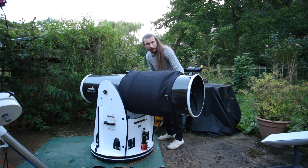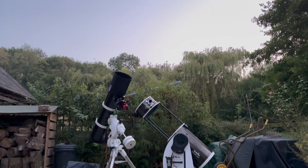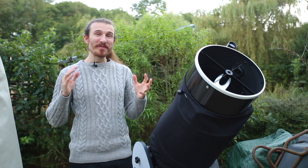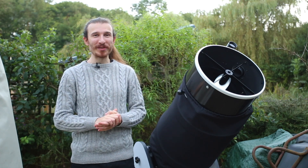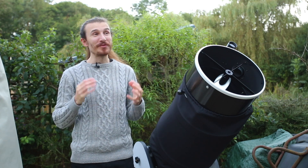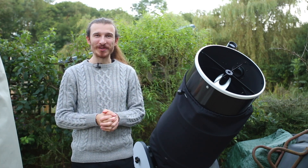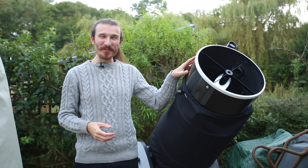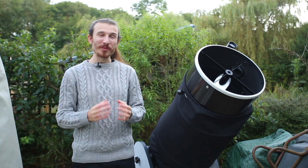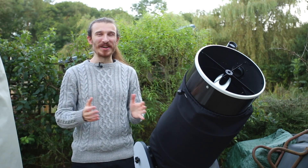Let's get this telescope aligned and ready for tonight's planetary capturing. I am so excited — I have always wanted high resolution photos of the planets. Ever since I was a child I have dreamed of seeing and capturing the planets up close, and tonight is finally the night. I've waited quite literally around 27 years for this dream to come true.